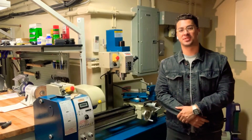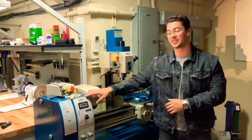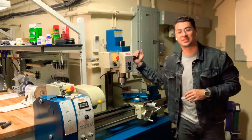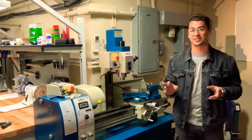Hey everybody, Controlled Explosions here. I wanted to do a quick review and initial impression of the new Baileigh MLD 1030 — well, new to me at least. It's a combination mill, drill, and lathe. It works just fine. I want to talk a little bit about the setup process.